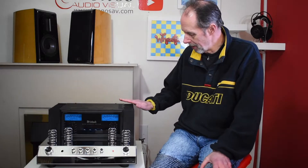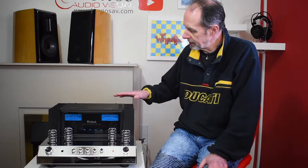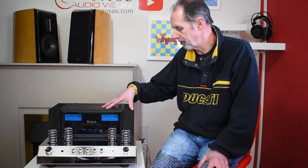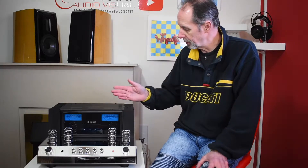Hi, I'm David from Kronos Audiovisual, and today on the Video Review Diaries we're looking at the McIntosh MA352 integrated amplifier. This is the larger of the two hybrid amplifiers that McIntosh make. The MA352 uses valves on the input stage but solid-state output, and this particular model can drive 200 watts a channel into 8 ohms.